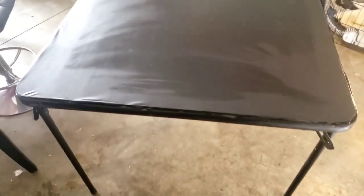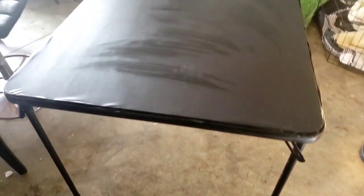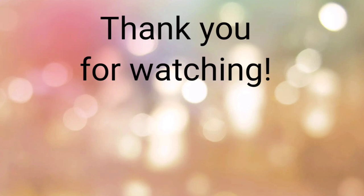This is the final product, guys. The bracket has been put in and wiped down. Instead of throwing out this - I think it was like a $20 table - we just refurbished it. We turned the cover to the other side so it's at the bottom and it looks new. It's ready to be used as my husband's new work table. Hope you guys enjoyed this. Don't forget to subscribe and like, and I'll see you in the next video. Thank you.